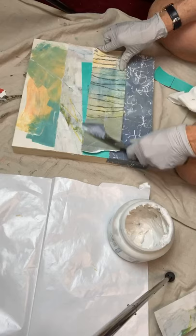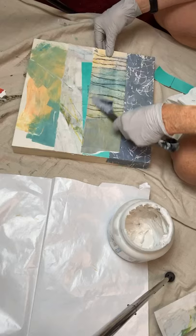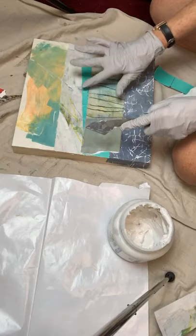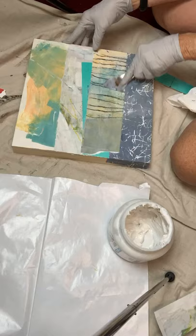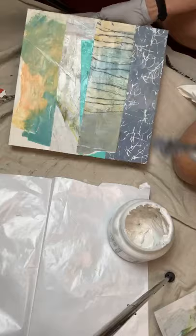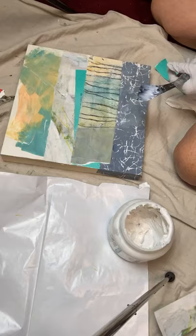I like this combination of colors — they all have a few things in common: the grays, the yellows, and the greens. I'm getting bubbles, so I didn't do this little piece very well because you've got to get the bubbles out.